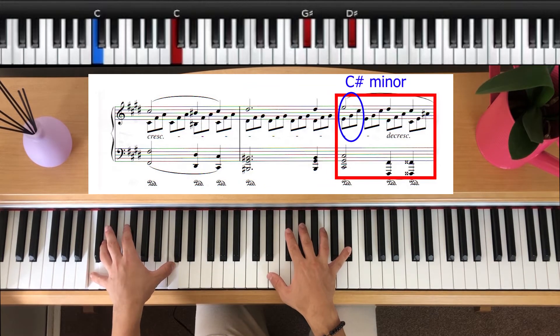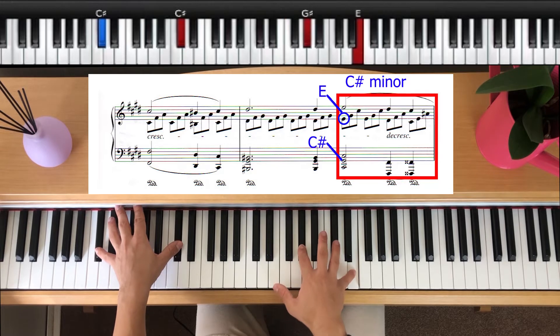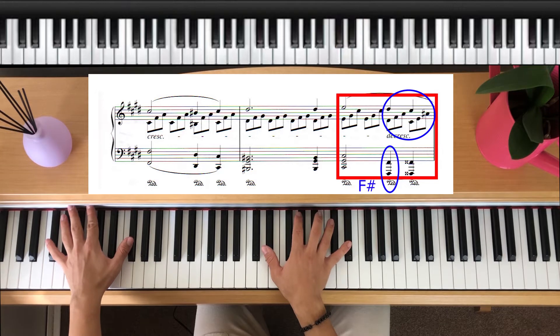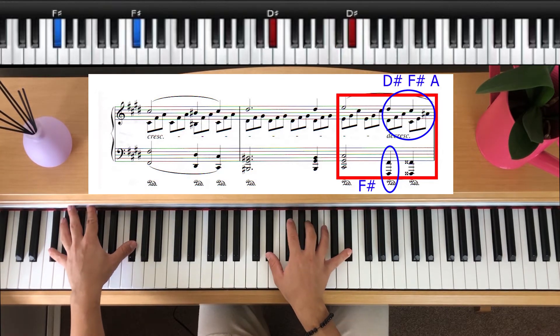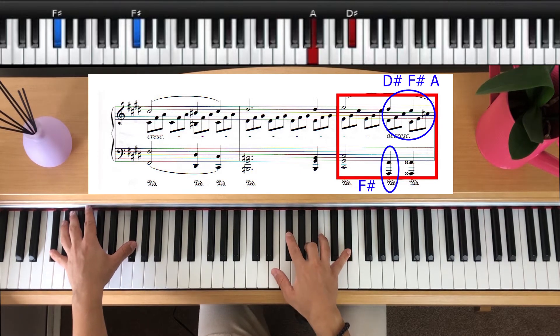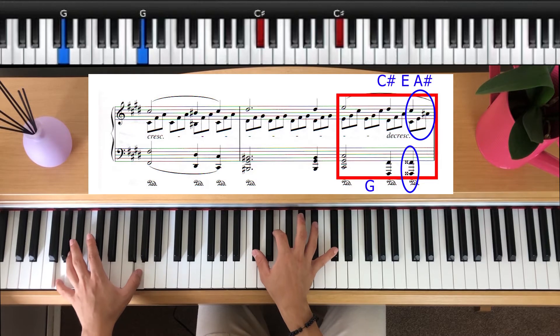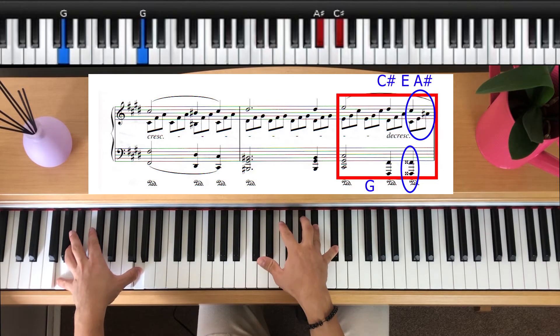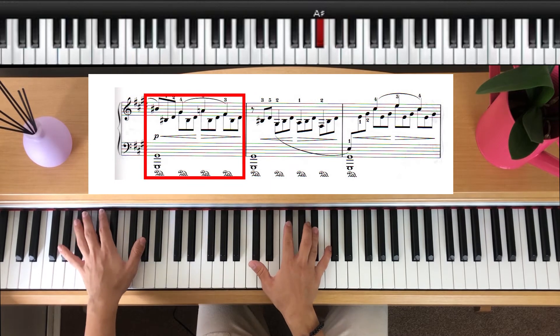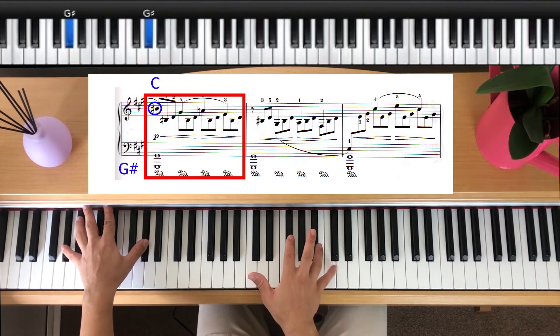Then we move up to a C sharp minor chord starting with E. We play C sharp with the left hand and our right hand plays E, G sharp and C sharp — two repetitions of that. From here we're going to drop down to F sharp with the left hand and our right hand is going to play D sharp, F sharp, A. We do one of those and then our left hand moves up to G and our right hand plays C sharp, E and A sharp, finishing off with our left hand on G sharp and our right hand plays just C up here with the little finger.